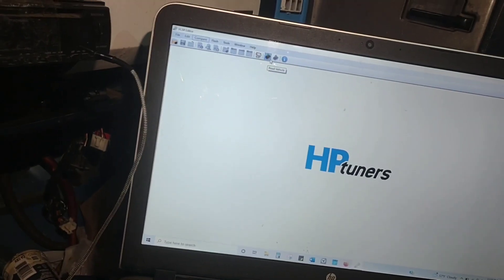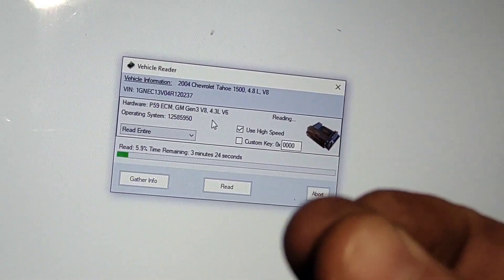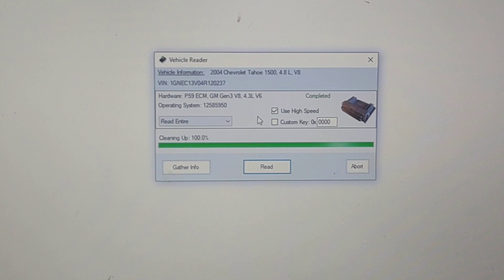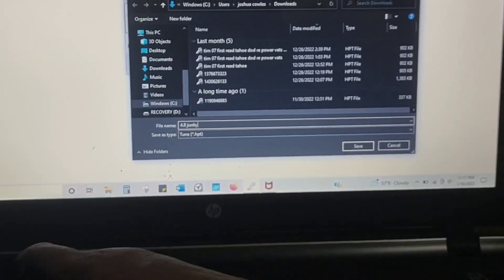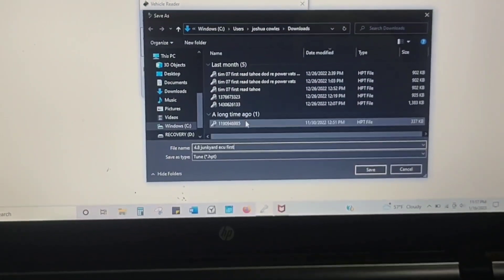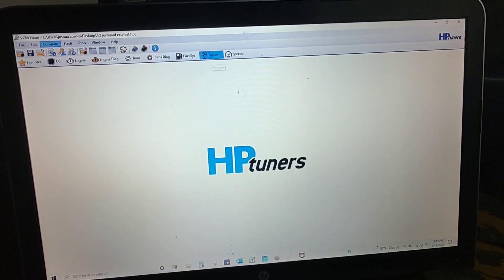Connected — read the vehicle, turn the key on. Let the motor click and make some noises, and now we get this. We're going to save this as '4.8 junkyard ECU first' — that lets me know this is the ECU of the 4.8 junkyard and that was the first read. We're going to save it to the desktop for easy access. Got it read.